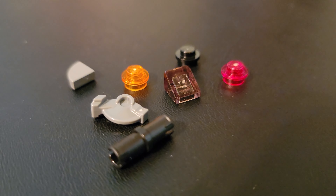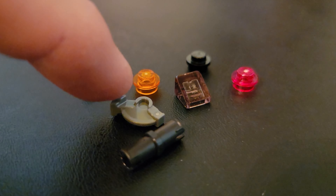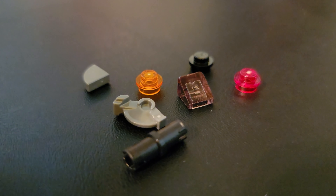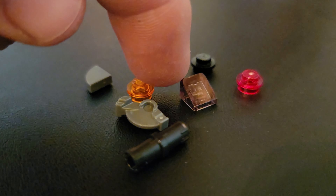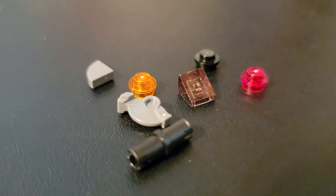Here is the small batch of extra pieces, including one of the new trigger pieces for the new stud shooter, a cheese slope for the window, and an extra piece of ammunition with that red stud.